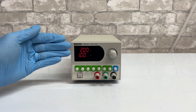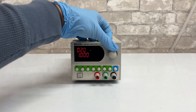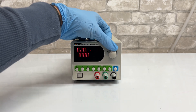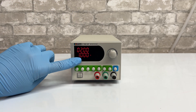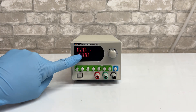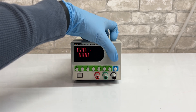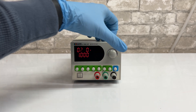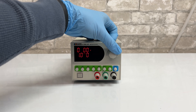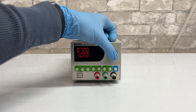Now we're going to show you how to set the voltage or the amperage. Press the V/I button and the screen will begin to blink. Twist the dial to adjust your voltage, then press the button again — the amps will begin to blink and you twist the dial to adjust that as well. To adjust by larger amounts, push in the dial while the screen is blinking and it will switch over to the next number in the sequence, allowing you to adjust to higher numbers for both voltage and amps.